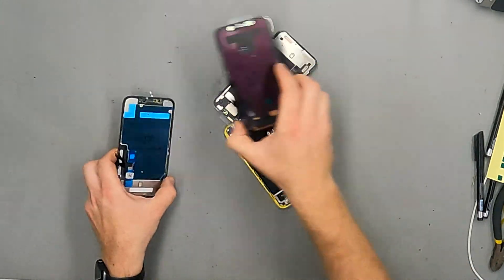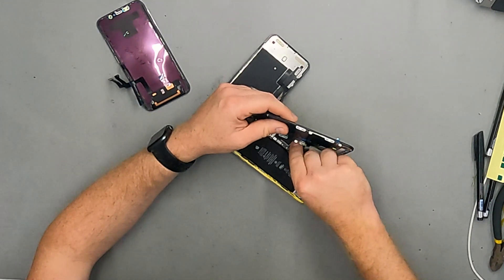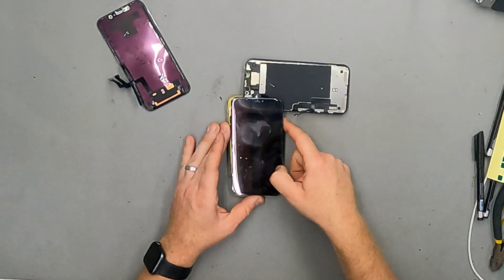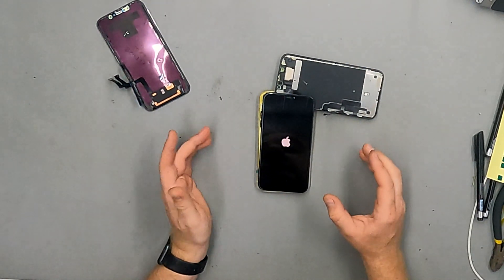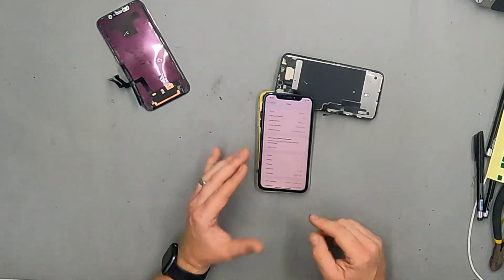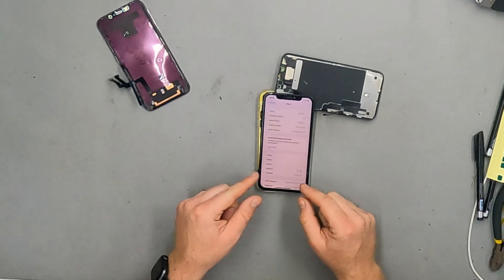Now I'm going to test the aftermarket copy screen. I've already gone over the IC and build of this screen — on iOS 14.7.1 this display showed no notification message and nothing about whether the display could be verified as genuine. Remember, because it's been over four days it's not going to show a notification on the lock screen — after four days it buries it in the settings. So I'll unlock the phone, go to Settings > General > About — and now it says 'important display message: unable to verify this iPhone has a genuine Apple display.' On iOS 14.7.1 with this exact phone and this exact screen, we had no notification at all.